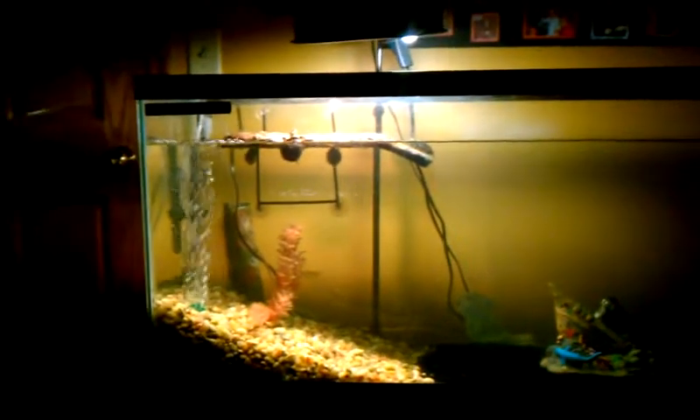That's just what I have done with my tanks. I'm probably going to keep this one as it is because I like the look of it, with the river rocks and then all black sand.